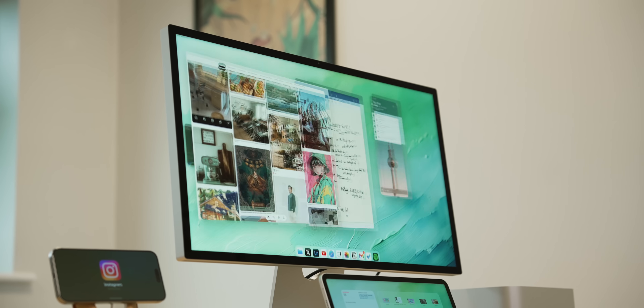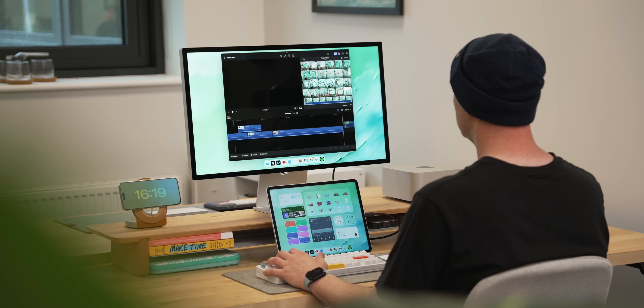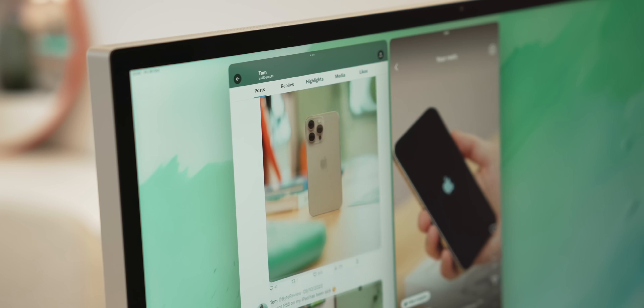Since iPadOS 17 has been released I wanted to check back up on external monitor support for the iPad and really find out if it is a genuine replacement for a Mac and if it's even ready to be used in a desktop scenario. I've been living with it for about a week now and I've been testing things like app compatibility, scaling issues, looking out for bugs, testing gaming performance and performance in general and there's been loads of takeaways so let's get straight into it.